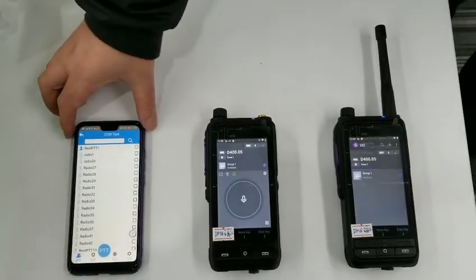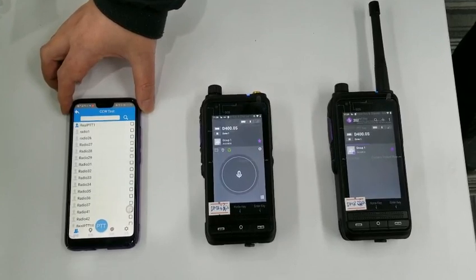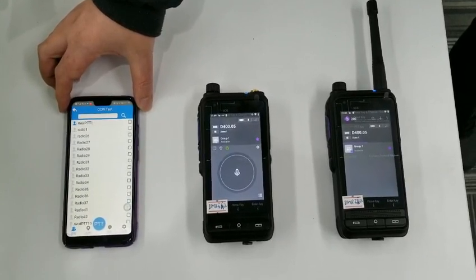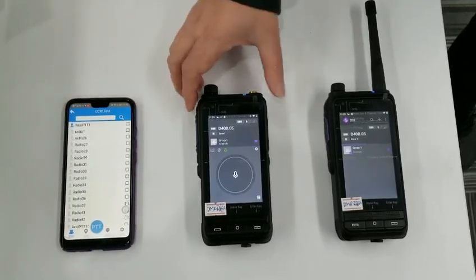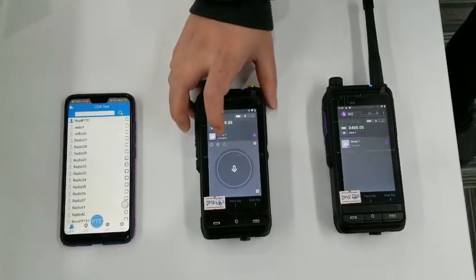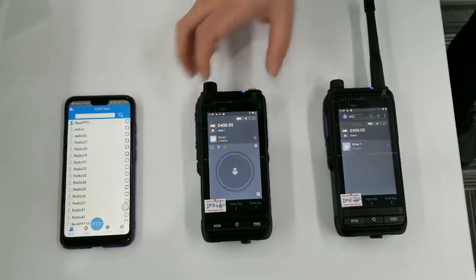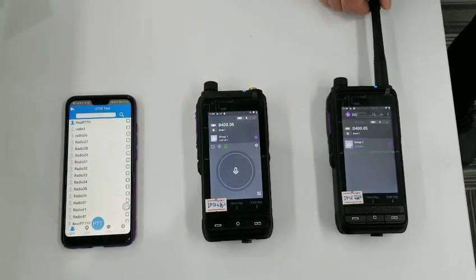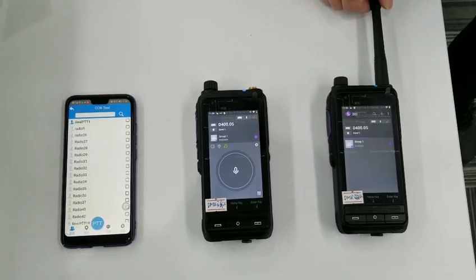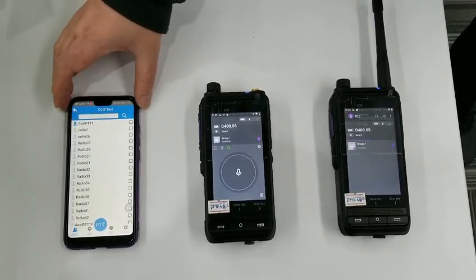This is the Siphon with the Smart PDT app running. This is the gateway, and we turn on the gateway mode here. This is a two-way radio. Now let's transmit from the mobile.